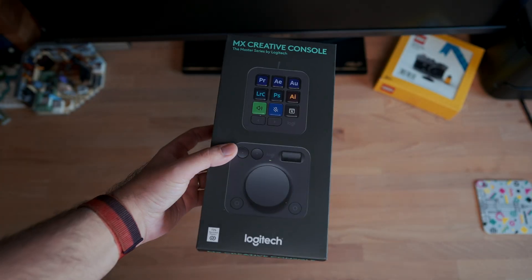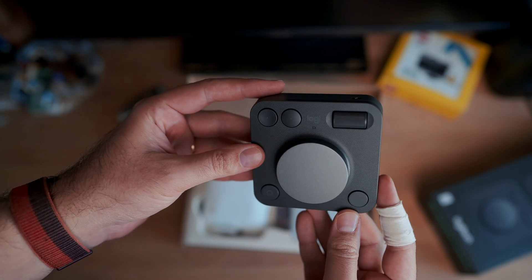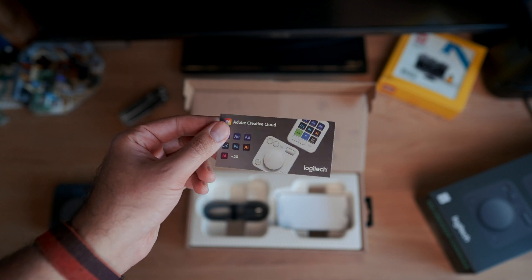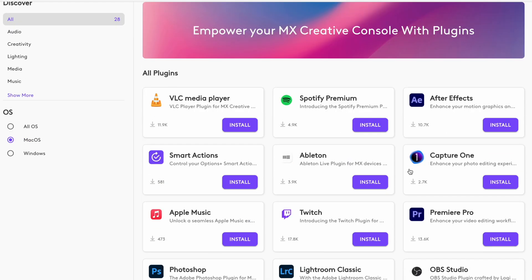This console is quite well made — it's plastic, but built similarly to other Logitech devices I personally use. In the box you get two console units, one stand, a USB-C cable, and a three-month Adobe subscription you can redeem later. Logitech is working quite closely with Adobe, and there are a bunch of ready-made software profiles available as well.